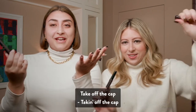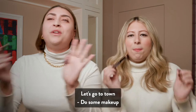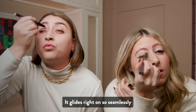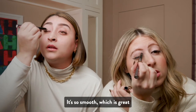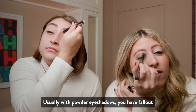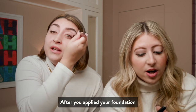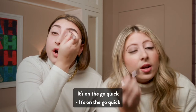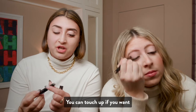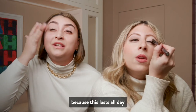So what you do — obviously take off the cap, swirl it up, and then let's get to work. Let's do some makeup. It's so easy — it glides right on so seamlessly. It's so smooth, which is great. And you know what is even better? Usually with powder eyeshadows, you have fallout. You do not have any fallout here — you're not cleaning it up after you've applied your foundation. It's on the go, quick, easy. You can just blend it away, put it in your bag, touch up if you want. But honestly, there's no need for a touch up because this lasts all day.